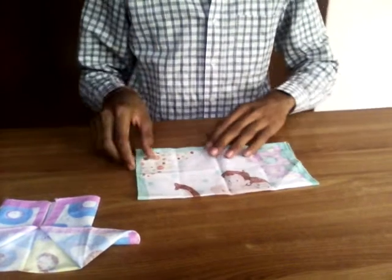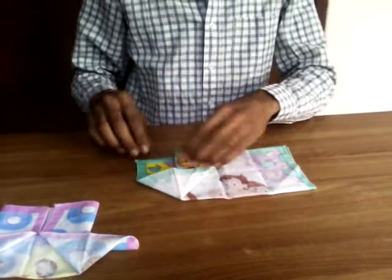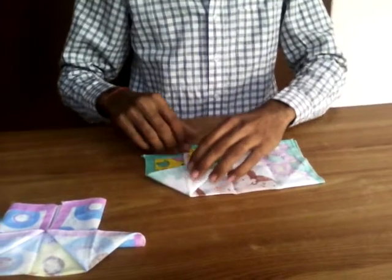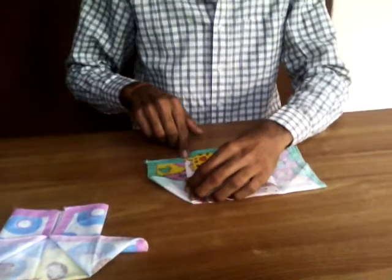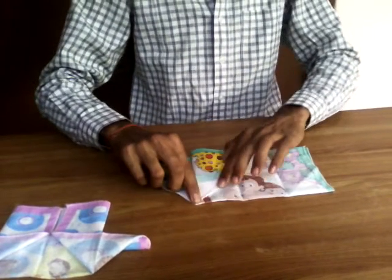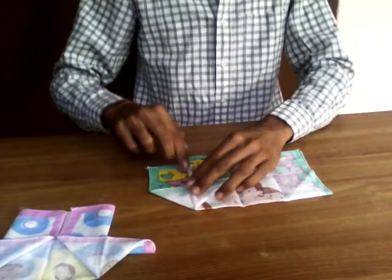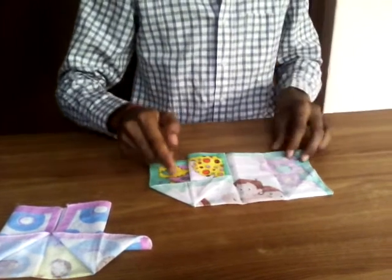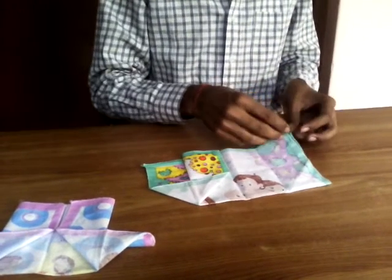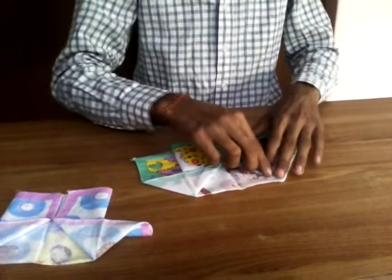In the second step, you have to fold the handkerchief from the right side just like this and also press here carefully. Do this same thing with the left side also and press carefully.